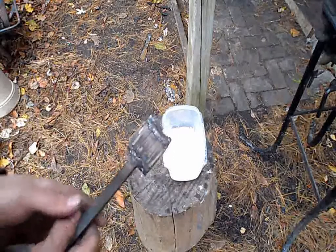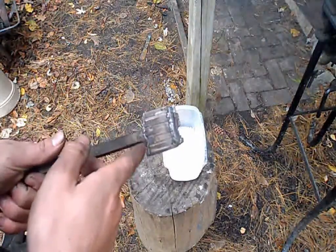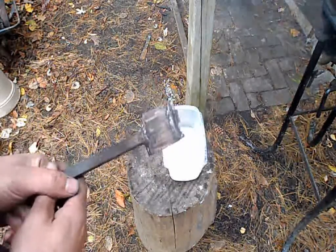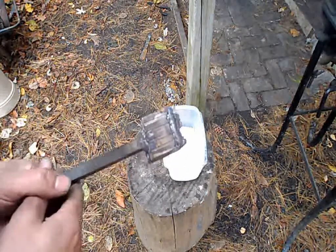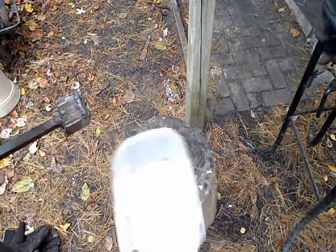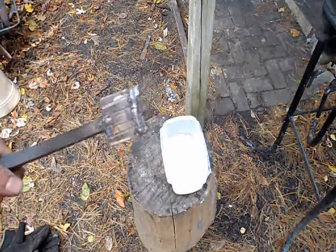To begin the Damascus steel process, we begin with a pre-welded billet of steel, which is basically 1095 steel on the outside and 15N20 nickel steel on the inside. The nickel steel is the thinner layers and the 1095 steel is the thicker layers on the outside. Next to it, we have the flux, which is just 20 Mule Team borax.